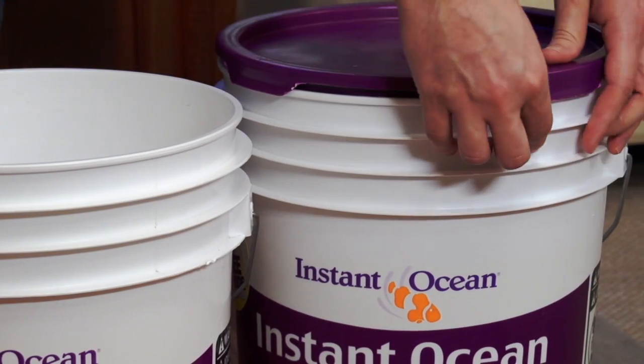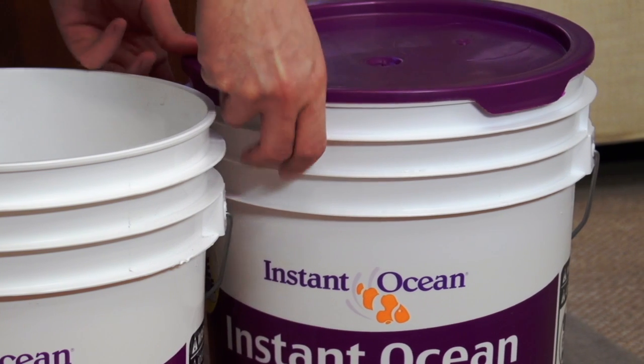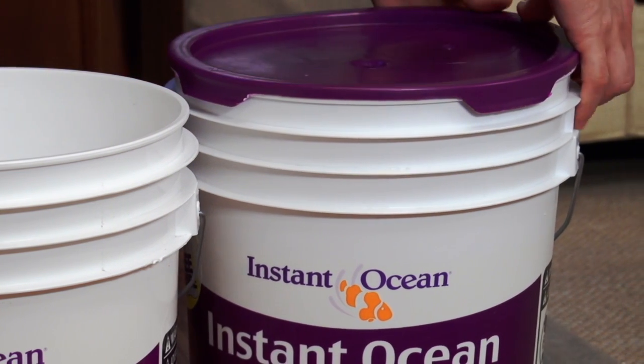Finally, always make sure any unused salt is resealed in the container after use to avoid contamination.